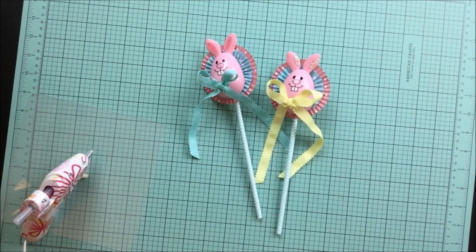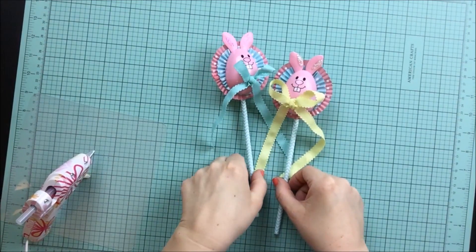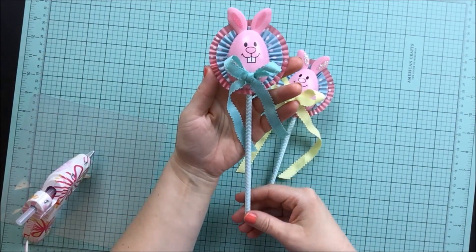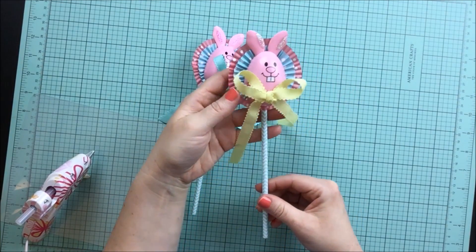Hi everybody, welcome back to my channel. Today I'm going to share with you how to make these adorable little Easter bunny rosettes. I have absolutely had so much fun making these, and I just think they are so cute.